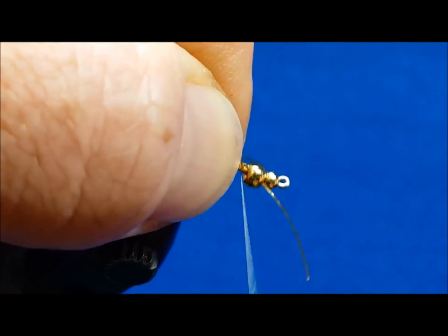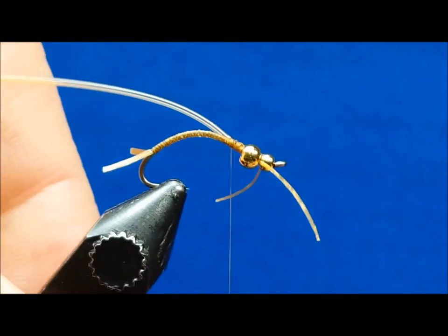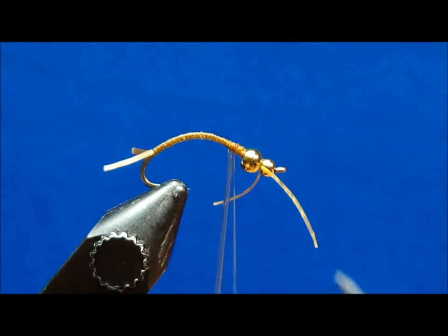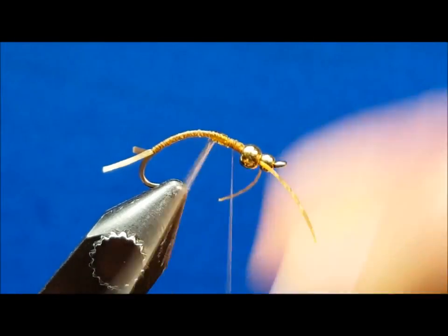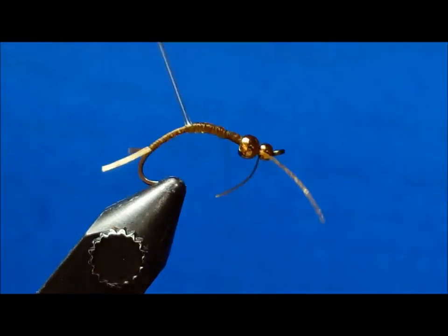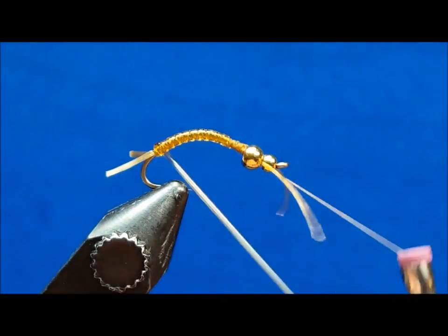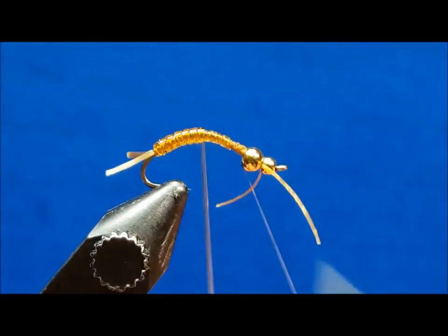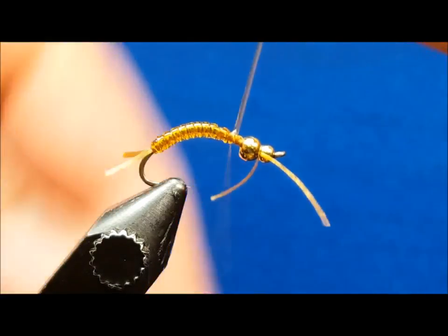Catch the tip of the stretch tubing and secure it with about an eighth of an inch worth of snug wraps. Wrap the tubing all the way rearward to the tie-in point of the tail with reasonable tension and return it back to the tie-in point. Secure it with several firm wraps and clip the excess.